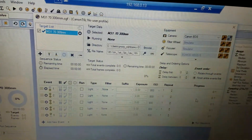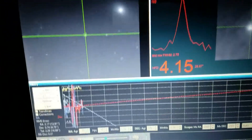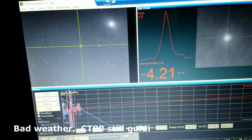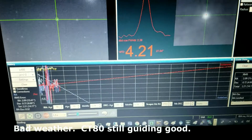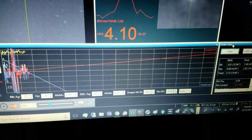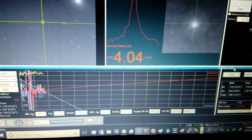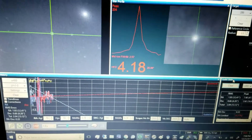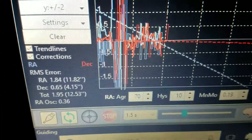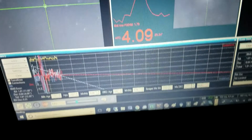Then I'll run it through Sequence Generator Pro. The CT-80 is really struggling with the wind. Not only that, the half moon is out. The CT-80 is really struggling as a guide scope. For guiding I'm using the Orion tube extender because I wasn't able to get focus without it. The weather is pretty windy.